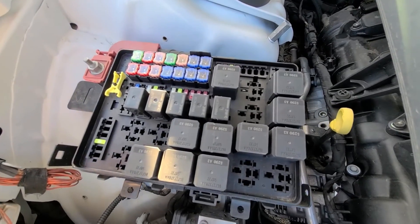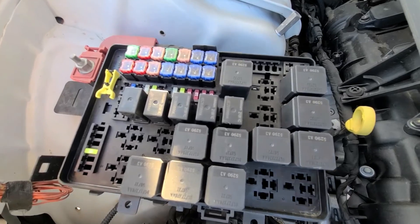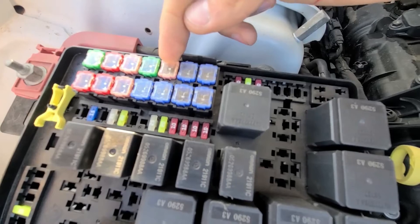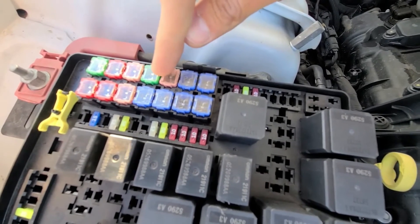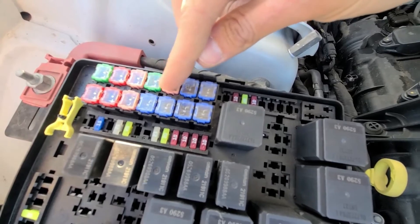Once you have access to the fuses, you'll want to check fuses number five and six. Fuse number five is a 40 amp, and fuse number six is a 30 amp. These two fuses are responsible for your electronic stability control.